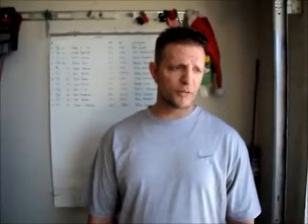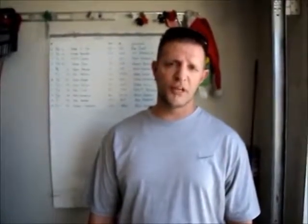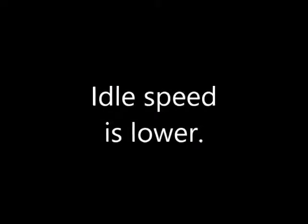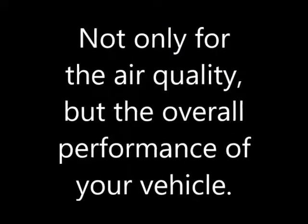I noticed a better throttle response since the adjustment was made. Idle speed is lower. So far so good. Would you say this was something good, something bad, something unusual? Oh, absolutely, positively — for not only the air quality and for people in the atmosphere, but also as far as the overall performance of your vehicle and the longevity of it. Plus, I think that just by doing this, it'll help create longer life in your vehicle.